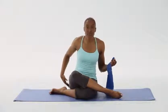Today's program will be a fusion of Pilates and yoga. We'll be focusing on the core muscles — that's all the muscles in the front of the body and all the muscles in the back of the body, including the glutes. Let's start with our first exercise: ab breath.